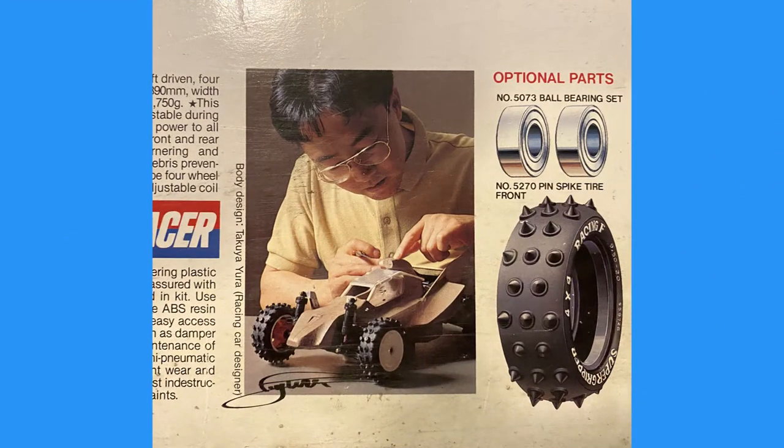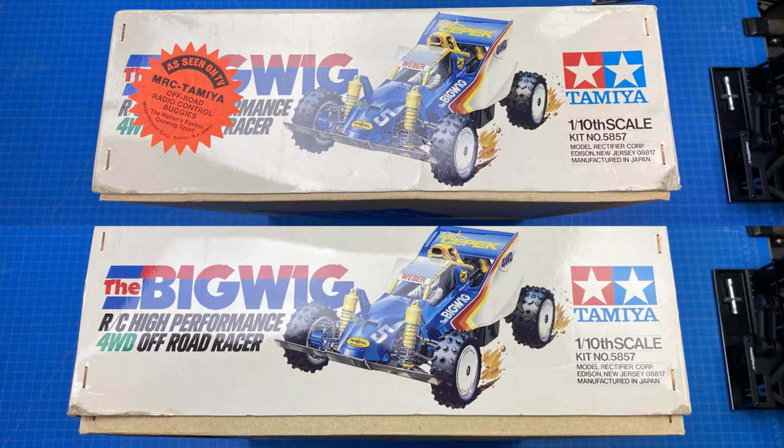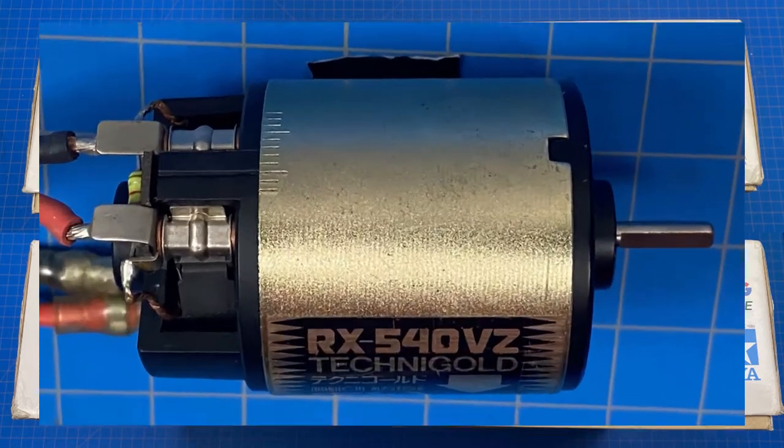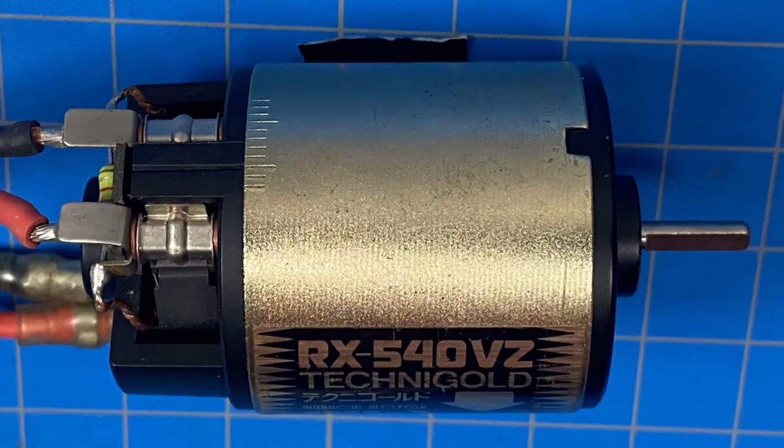The model was last manufactured in 1991. The Big Wig was re-released in 2017. It has a unique polycarbonate body shell with a one-big-wing design that bucked the trend of mimicking scale cars and instead attempted to maximize aerodynamics. It weighed in at just under four pounds. The model sported a Tamiya RX 540 VZ Technigold motor, which is very sought after by collectors.